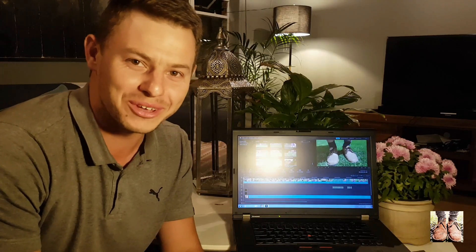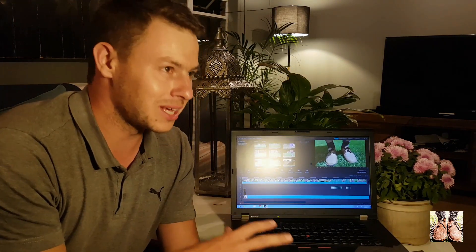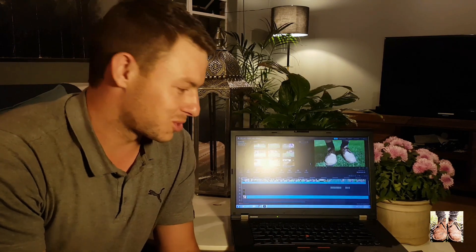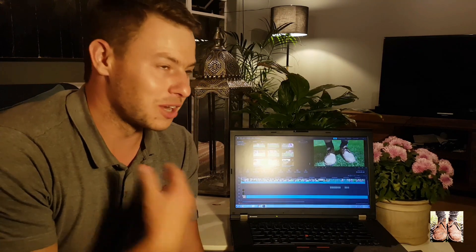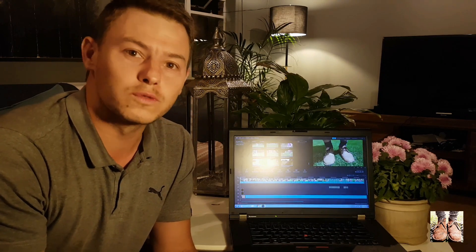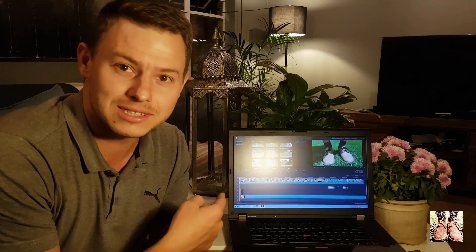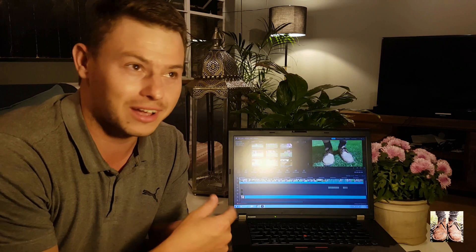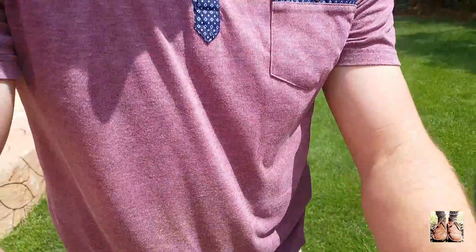Before we go any further, I just want to explain what's going on here because this video might confuse you. I'm basically done editing, but this video was supposed to be about holiday tips — tips for your lawn when going away on holiday. I know it's way too late now, but this video will obviously be applicable for any lawn that you struggle to maintain for a while, or if you just don't want to cut off too much during the active growing season. It was shot in the middle of December, but I hope you enjoy the video.